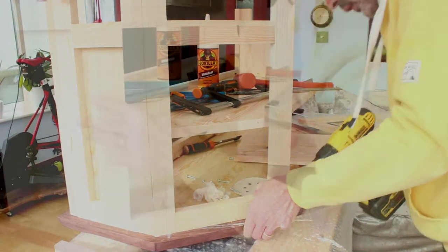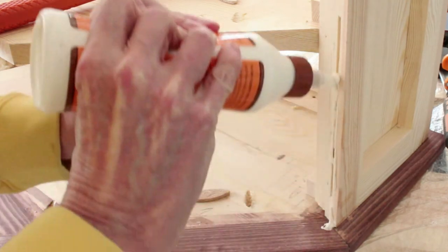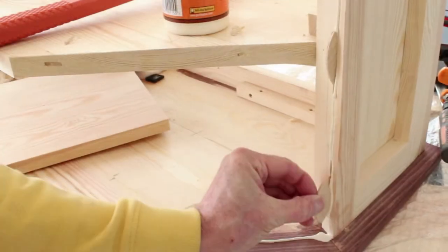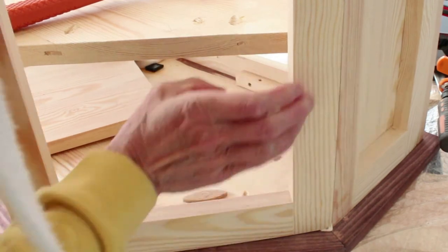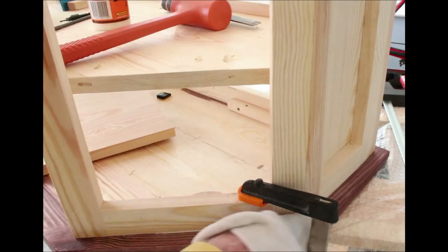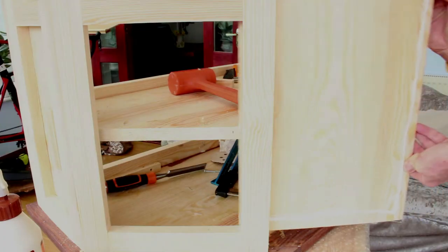I used a couple of screws just to secure the tail of the panel whilst it dried. I made sure that most of the glue squeeze out was cleaned off with a wet cloth whilst assembling. Then the final two panels could be inserted.